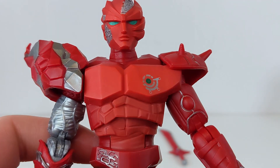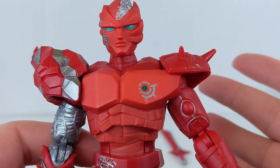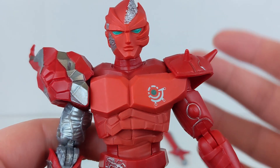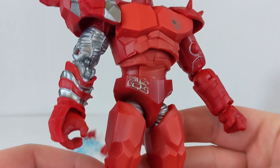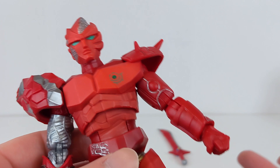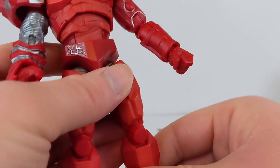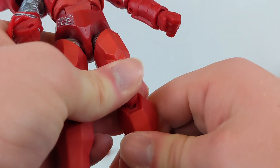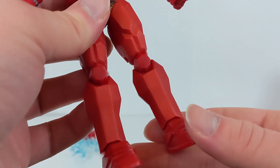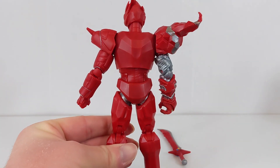I understand why certain pieces are remolded — that would require an entire new chest piece, so I understand why they didn't do it. Articulation-wise, he's the exact same as the Amazon one. My copy actually seems to be a little looser, especially that knee joint. And on the back, he's very barren compared to the original Ecliptor.